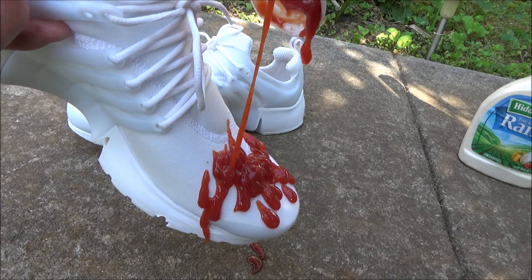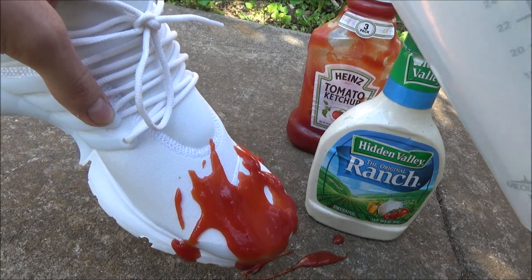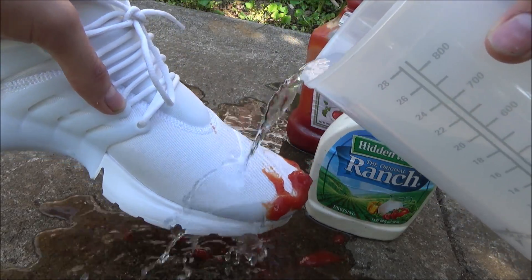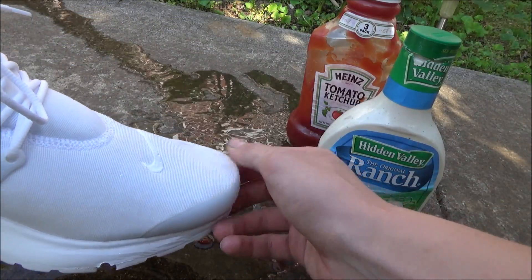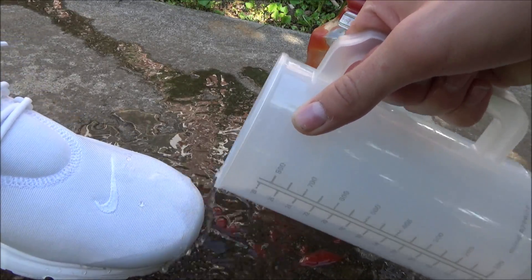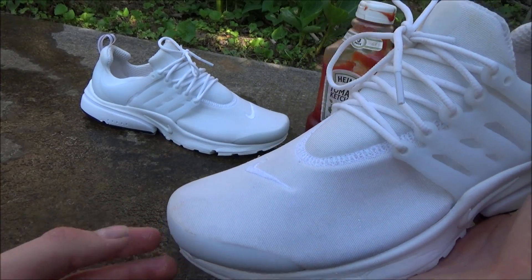It kinda works. Hopefully I can just shake it off. Let's see if this ketchup actually does wash off. Surprisingly, yeah, this is actually pretty effective — the ketchup is washing off. There's still some little spots but surely it's not a big deal. So yeah guys, this was our first shoe and as you can see the ketchup basically went right off.